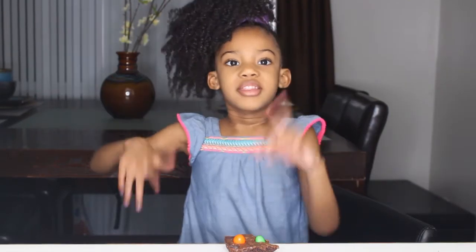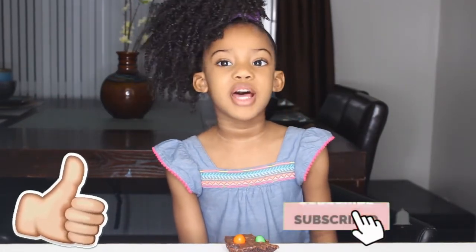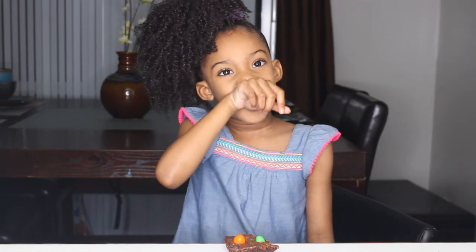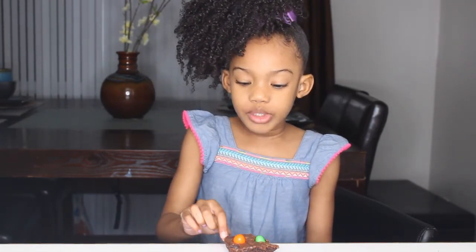I hope you enjoyed my video. Hit that thumbs up and subscribe and turn on the notification bell. Make sure you don't miss my videos, because we do good videos on Lola's Playhouse. Bye-bye!